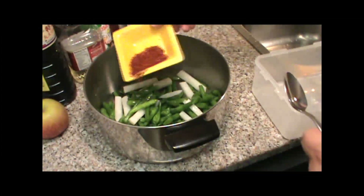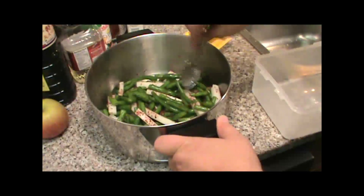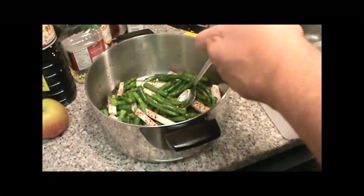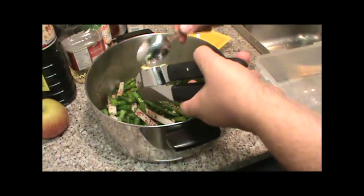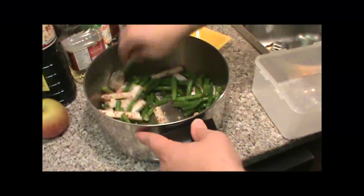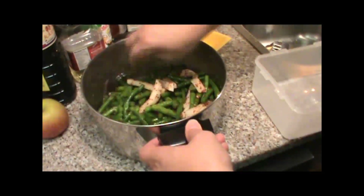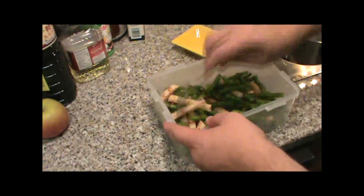We're going to take about one tablespoon of the Korean red pepper flakes — mix that up. We're going to take two cloves of garlic. Mix it up real good. We're going to put this in a bowl. Now we've got everything in the bowl — mix it up one more time.